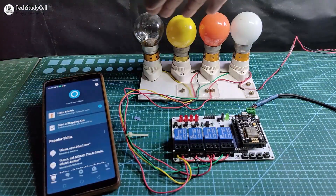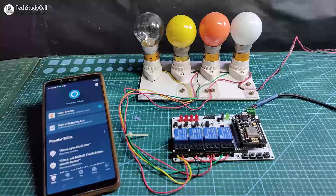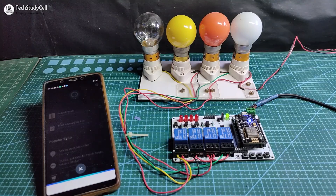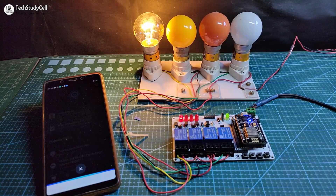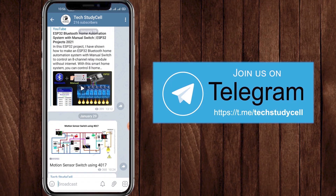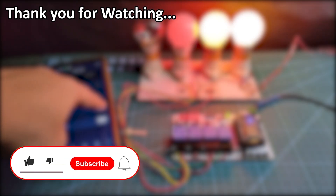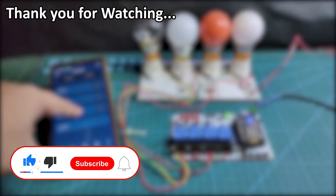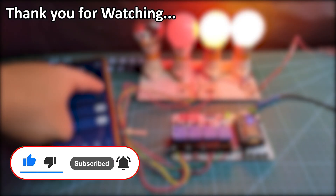I have connected all four lamps with the relay module as per the circuit. Let me turn on the supply. Alexa, turn on switch 1. Alexa, turn on switch 4. You can also join our Telegram channel Tech Study Cell to get more home automation ideas. If you find this project helpful, please hit the Like button and share it with your friends. Don't forget to subscribe for more such videos. Thank you for watching — have a great day.